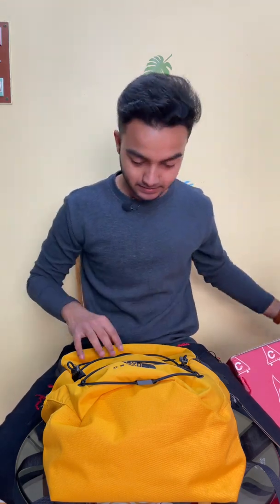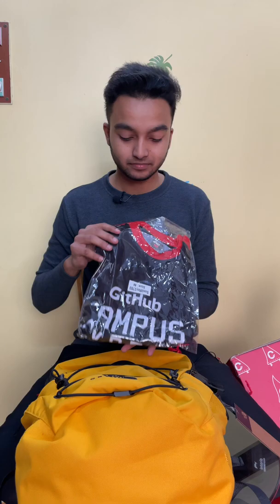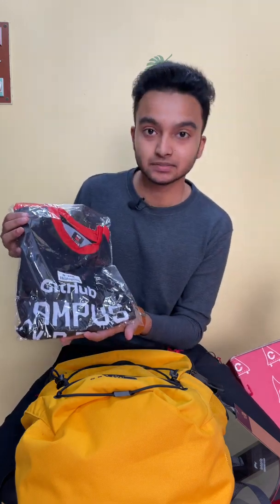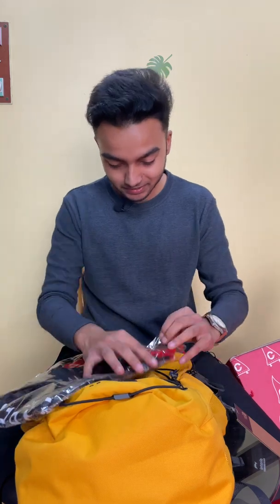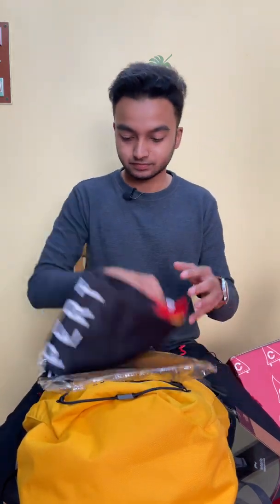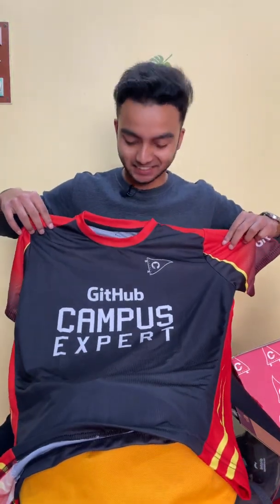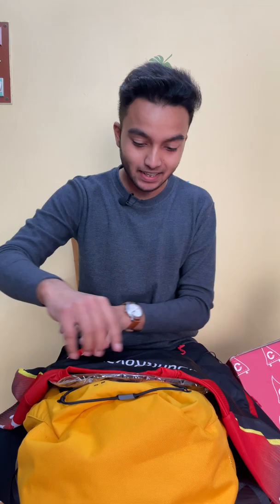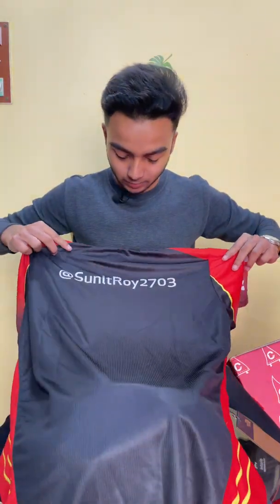And then there is a t-shirt for me — let me just open it. It looks like this: 'GitHub Campus Expert,' and you can see my GitHub handle on it.